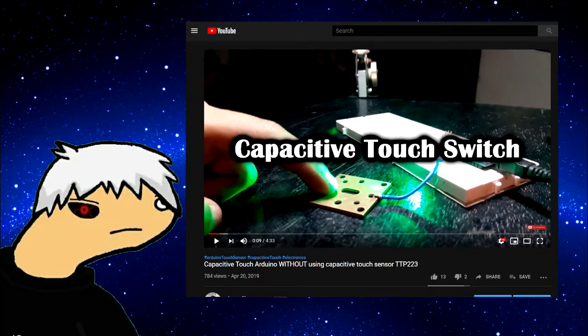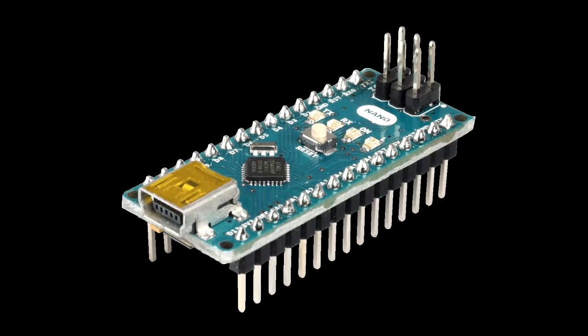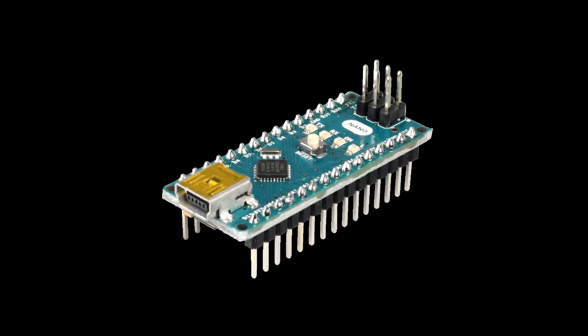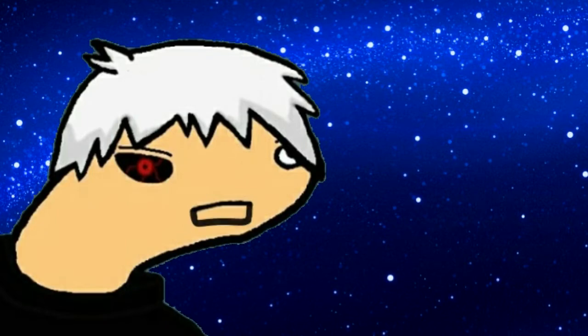Hey everyone, it's me again, Maker Con. A few months ago I made a video about a capacitive touch switch in which I used an Arduino Nano to achieve touch sensor functionality with body capacitance. It was functional but had a flaw — it needed a power source connected to an earth point, so it can't be powered by a battery, which doesn't have earth. In order to properly switch something with your body capacitance, we have to follow a different approach.